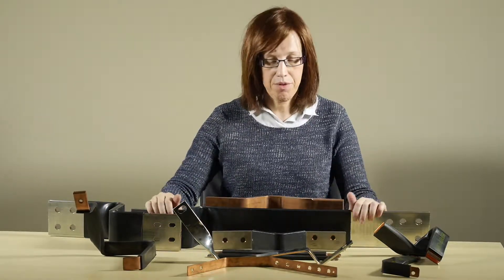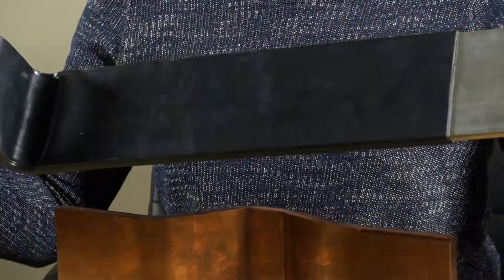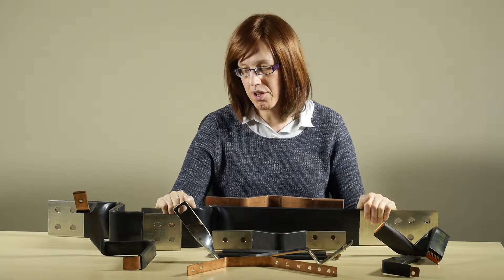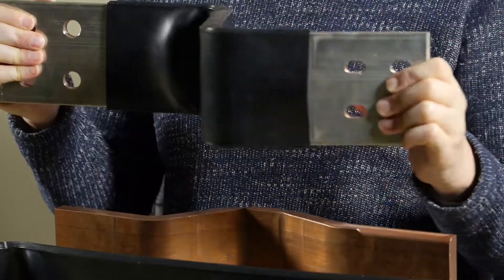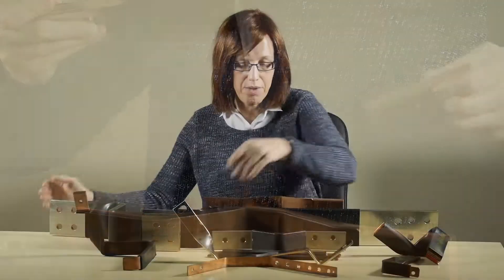Size-wise we go right up to full busduct connections such as this, and you can see that there is a certain amount of flexibility. In addition to that, the slotted holes at this end give movement in that plane as well, providing maximum flexibility and misalignment correction.